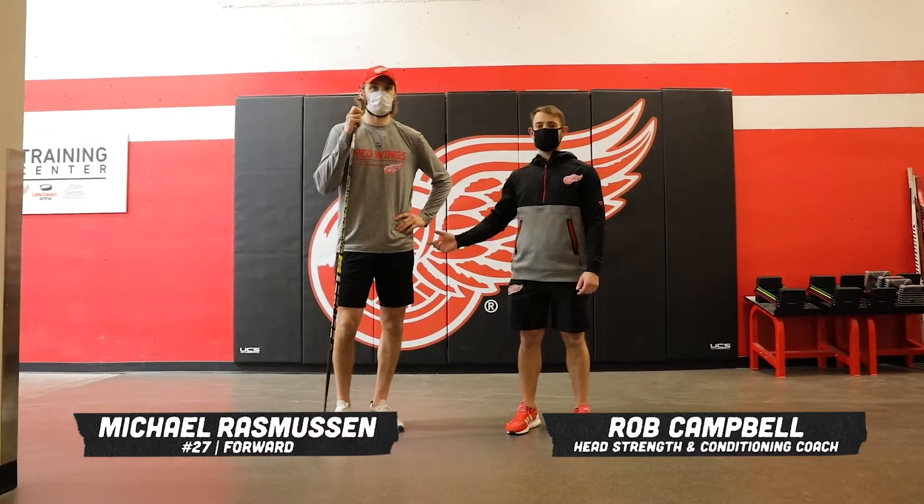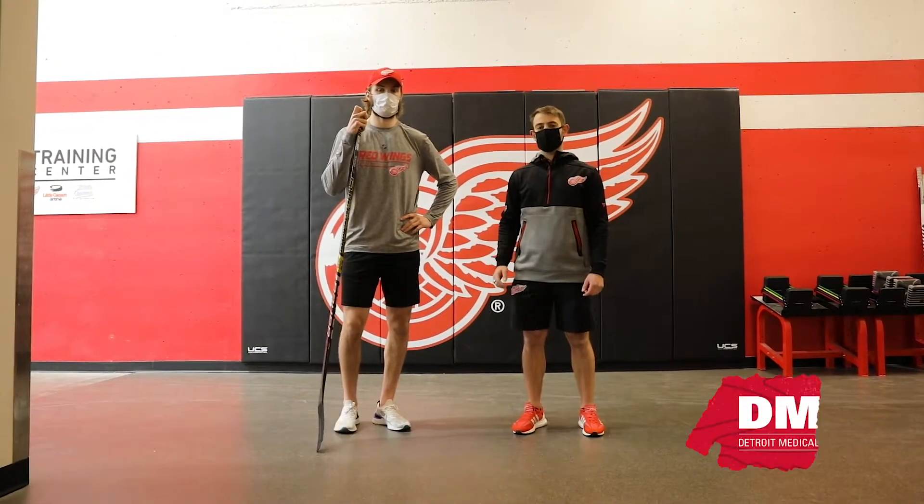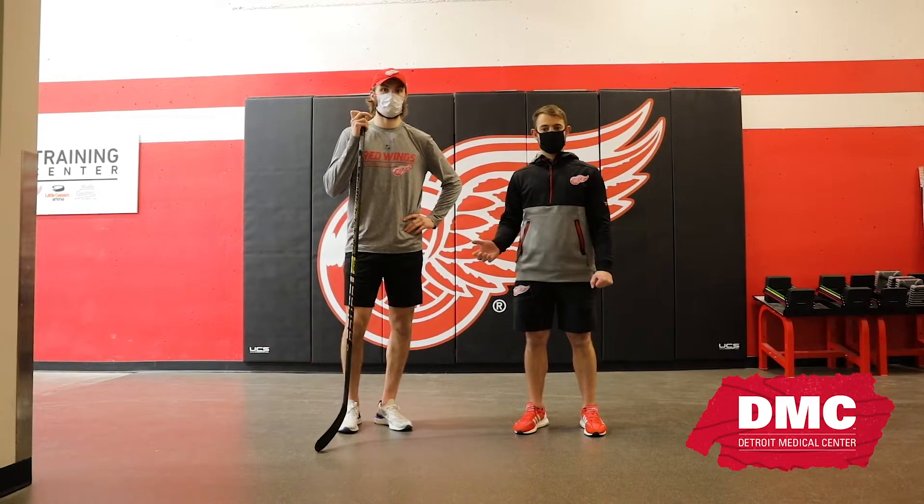We're here with Michael Rasmussen, Red Wings Forward. We're gonna go through a quick stick warm-up that you can do pretty much anywhere you have limited space. It'll be a real good one for you.